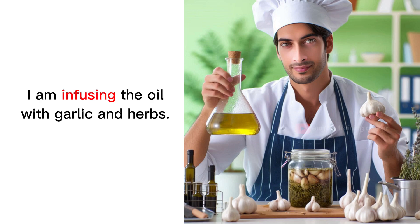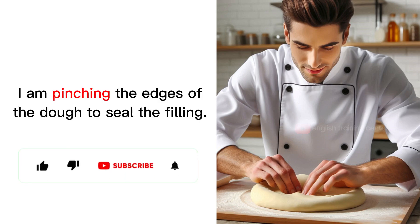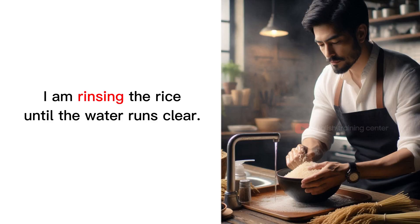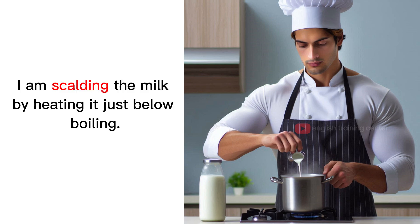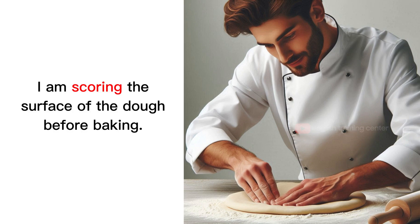I am infusing the oil with garlic and herbs. I am pinching the edges of the dough to seal the filling. I am rendering the fat from the bacon in a skillet. I am rinsing the rice until the water runs clear. I am scalding the milk by heating it just below boiling. I am scoring the surface of the dough before baking.